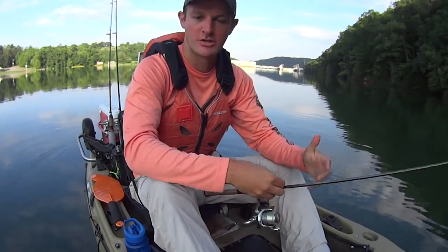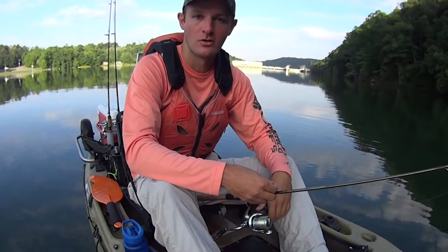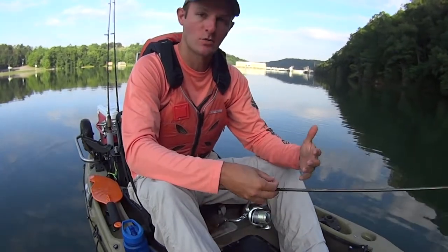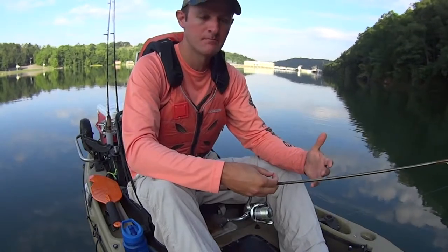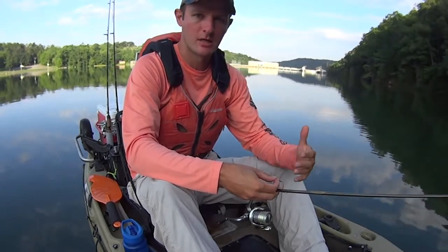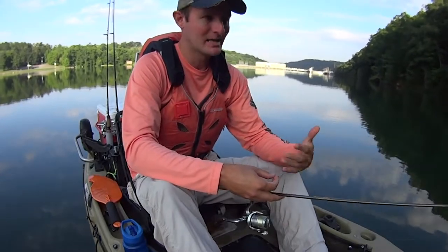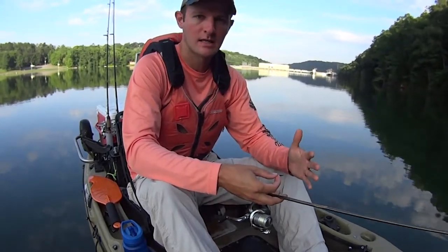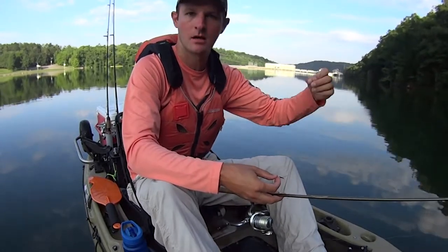Hey y'all, just some kayak catfish. I'm out here today on Milton Hill Reservoir and I'm getting ready to do some ultralight fishing — I thought I'd bring you all along with me. Today's one of those days where I don't have a lot of time to dedicate; I've got about two hours that I can fish out here, which is really not enough time to get a catfishing trip in. Usually in my catfishing videos I like to have at least four hours, just because it typically takes so long to get where I'm going and get set up.